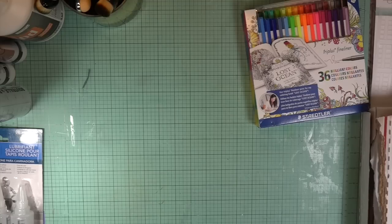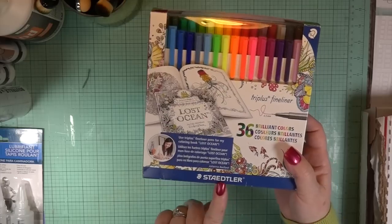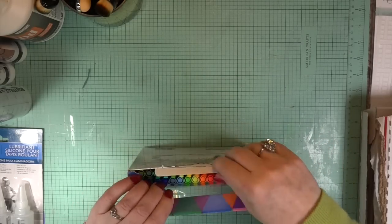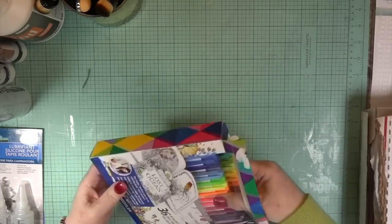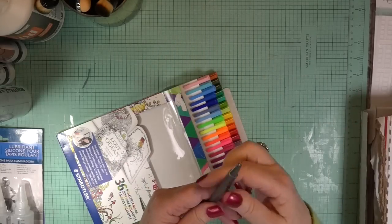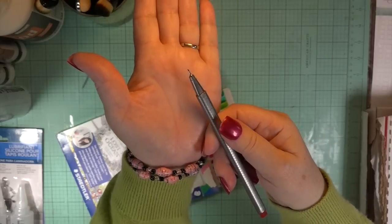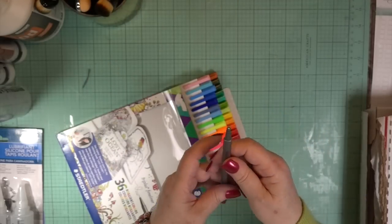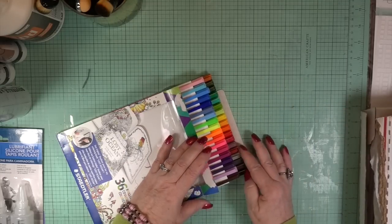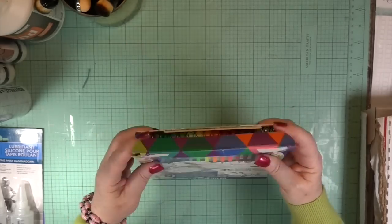I was doing a tutorial not too long ago where I used my Staedtler markers — these are point zero three. They have many, many fine tips and they're wonderful to have, especially if you do brush lettering or zentangling — that's the word! Look at how fine that tip is: zero point zero three. It also has fluorescent colors, which I love.